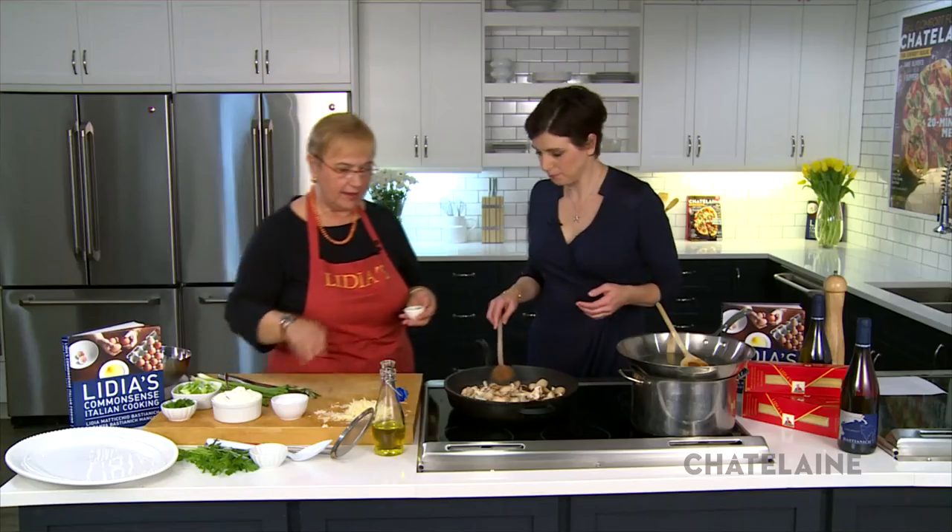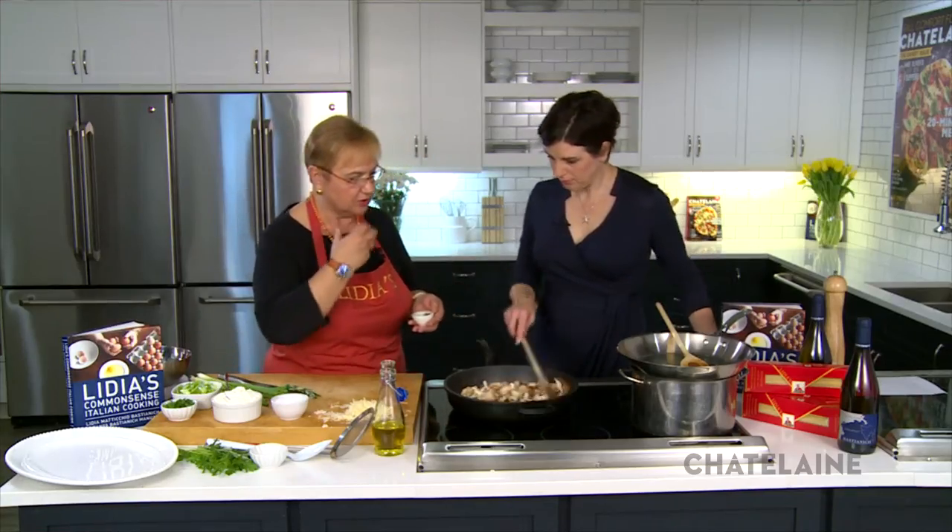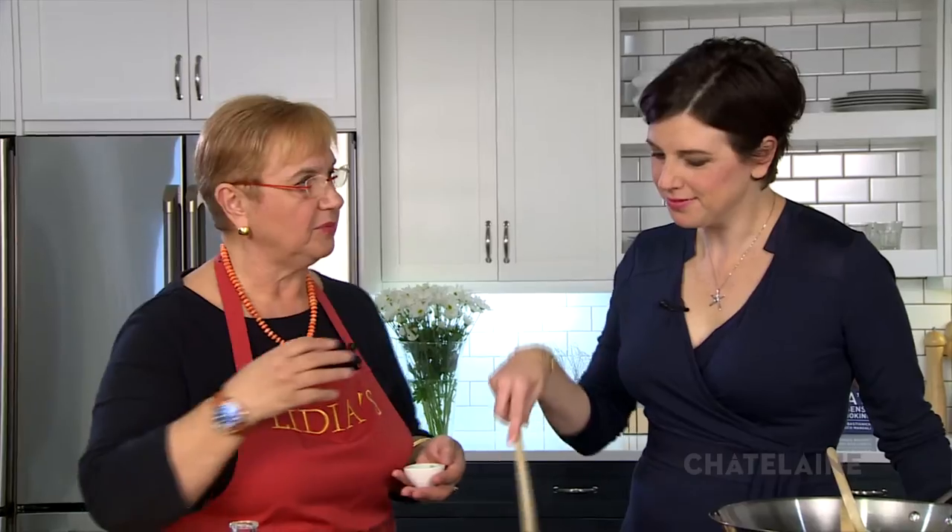Taste it along the way, because your mouth is such a great apparatus and we all have it. It tells us an awful lot, and people don't trust themselves. They think it has to look like the picture, or taste like grandma made it, but you can actually be that judge. There's no magic with the chef — it's a lot of practice. Everybody can be a chef to some extent.